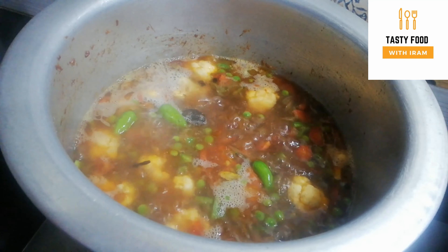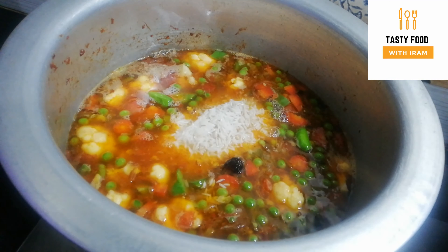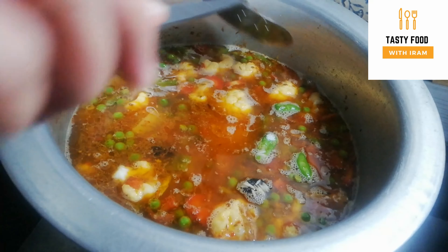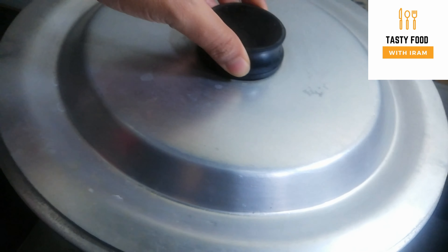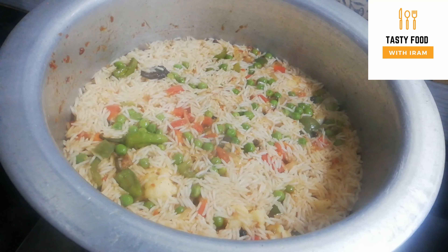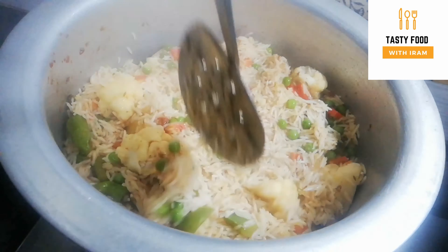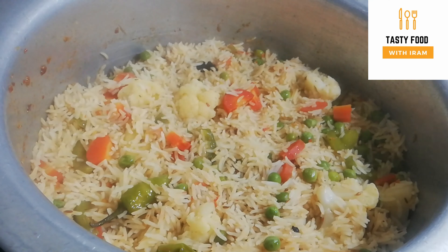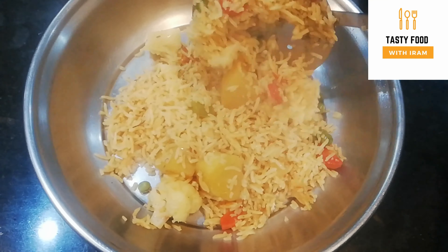If the water is less, we will add more. We will let it dry for 3-4 minutes, check it, and when it is about 80% dry we will mix it. Then we will cover it again for 10 minutes. After 10 minutes we checked it — it is very delicious! Friends, this is the mixed vegetable pilaf.